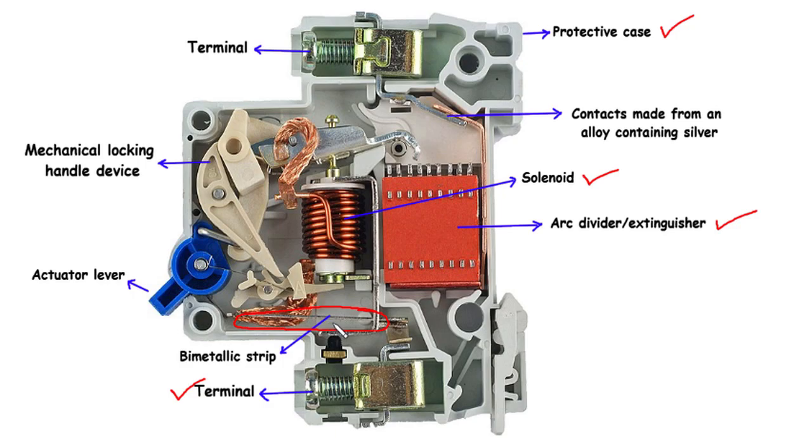the bimetallic strip bends due to the differing expansion rates of the metals. This bending motion triggers the tripping mechanism, swiftly disconnecting the circuit and safeguarding it from further damage.